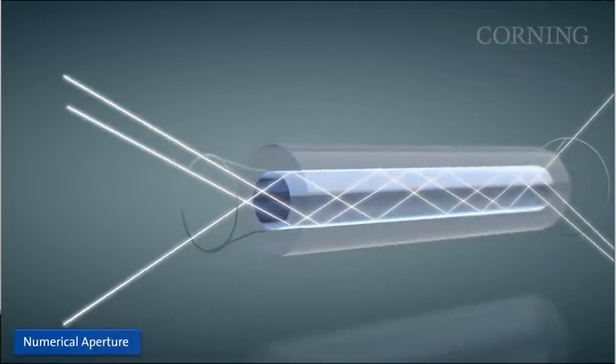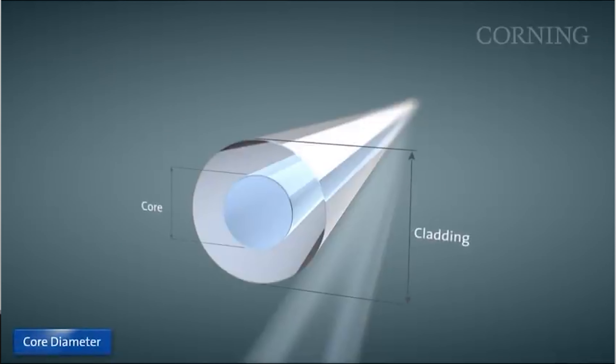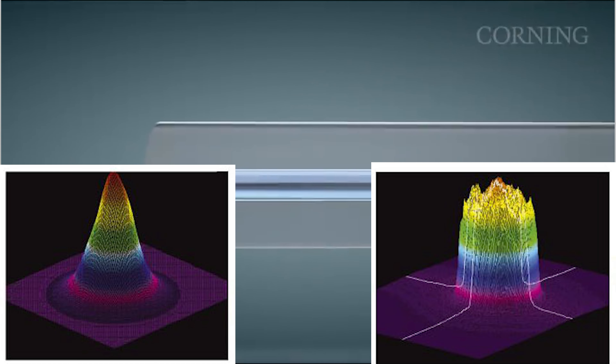The core of a multi-mode fiber laser is relatively larger than a single mode fiber laser. As core diameter increases in multi-mode fiber laser, the laser beam travels in many different angles. In single mode, there is only one angle for the beam, but in multi-mode fiber laser, the beam travels in too many different angles — that is why it is called multi-mode.